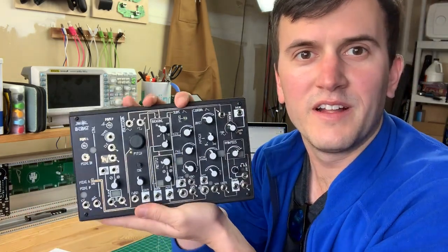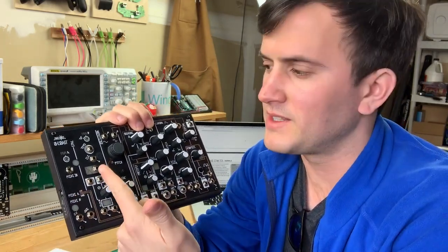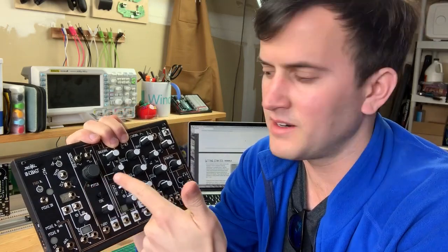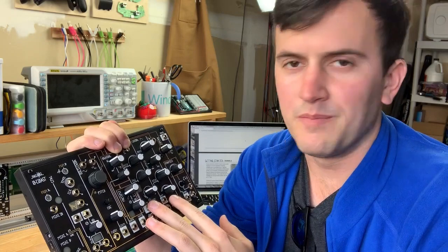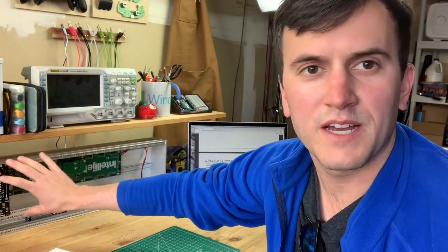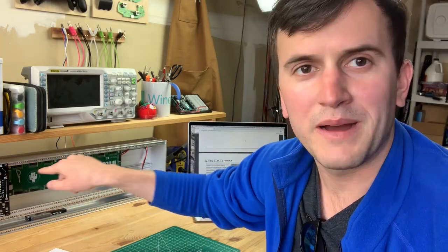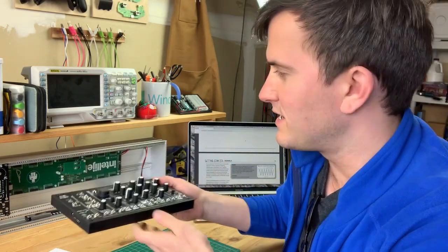I got a starter kit called the Make Noise O-Coast and it's got seven modules. It's got a MIDI controller, some utility functions, an oscillator, this module controls the sound of the oscillator, and these two things are called envelope generators which generate voltages to control your sound. Then it's got a mixer amplifier section. Over here I've got the rack — the convention is called Eurorack, where all the modules have a certain size and a certain communication protocol called control voltage. So I can buy modules and put them in this rack and my starter kit can talk to that.